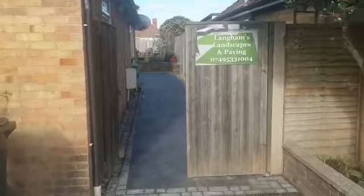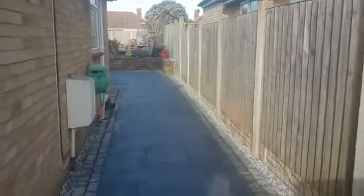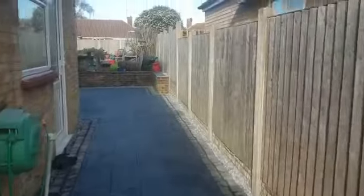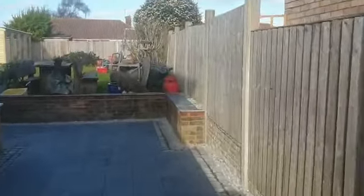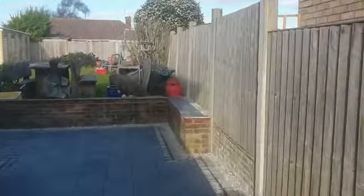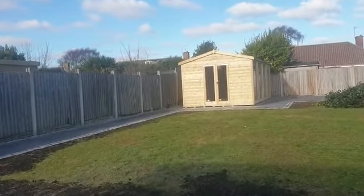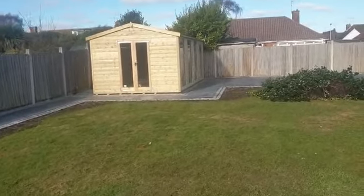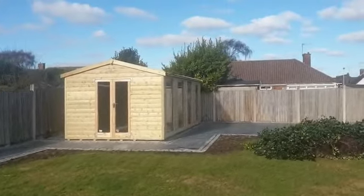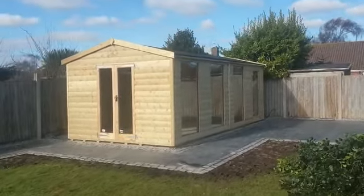This is a 20 by 10 home office in Brighton, down through the Jutton side and right round the back. This is his home office with 38mm log lap.